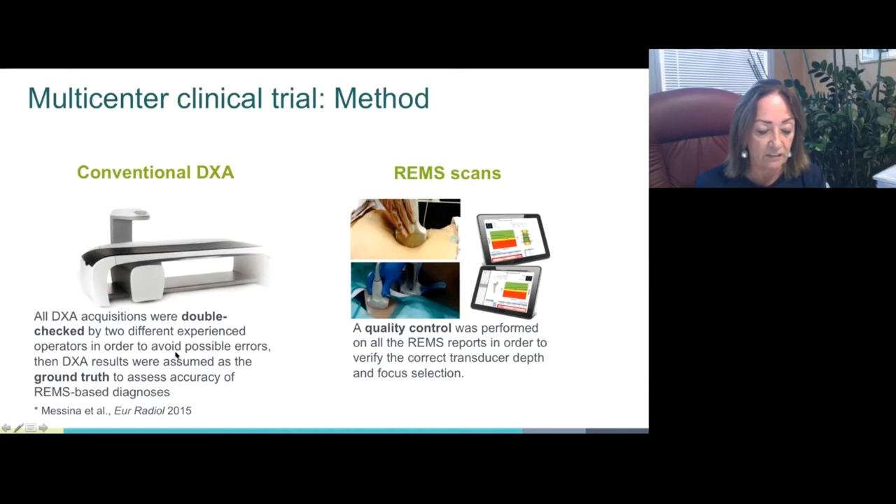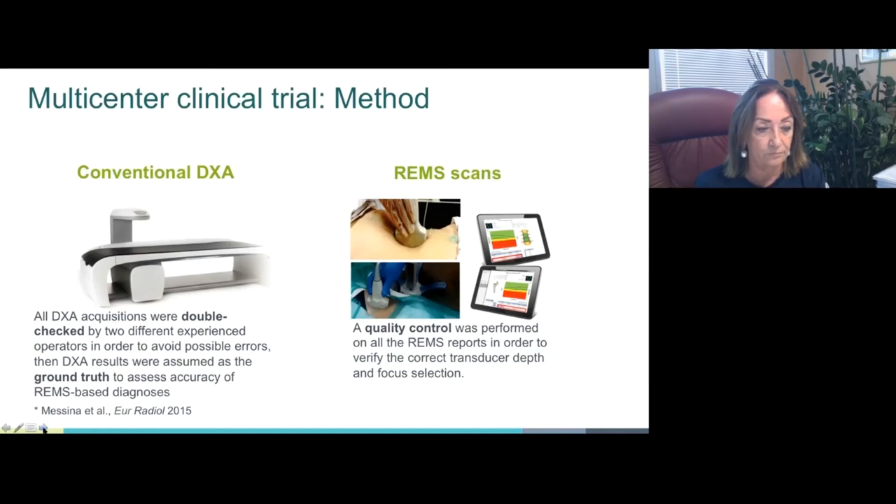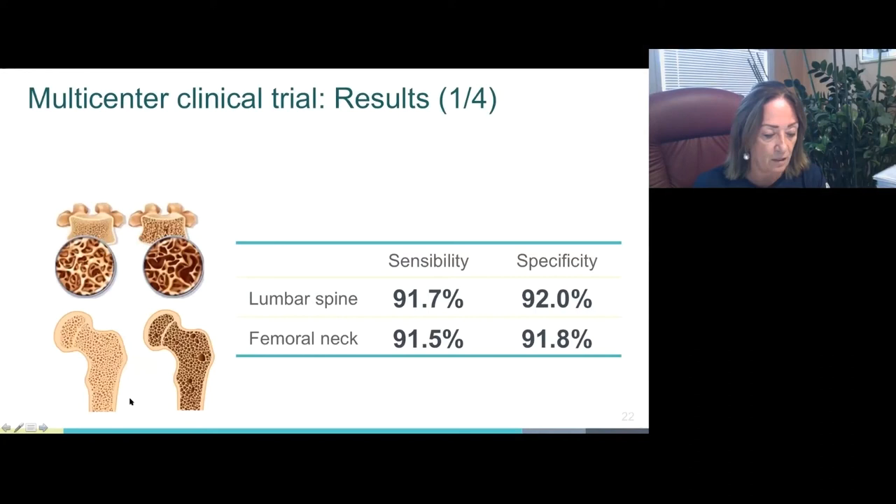A quality control was performed on all REMS reports to verify correct use of depth and focus selection. Quality assessment on reports in the spinal group resulted in exclusion of REMS and DEXA errors, where several DEXA reports were re-analyzed and corrected. Similarly, in the femoral group there were exclusions for REMS and DEXA errors and several re-analyzed DEXA reports. The resulting dataset was 1,595 for spine and 1,373 for femoral.